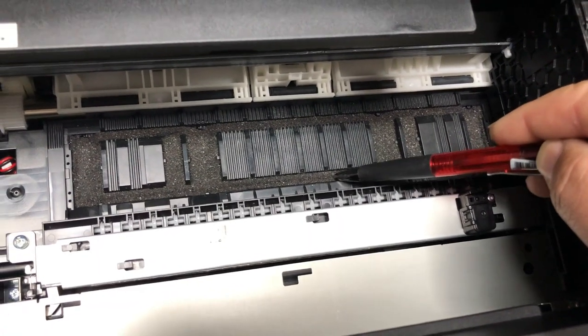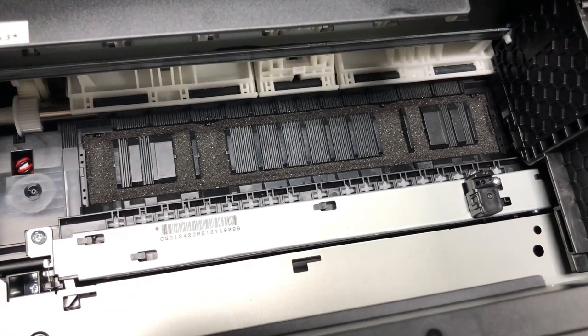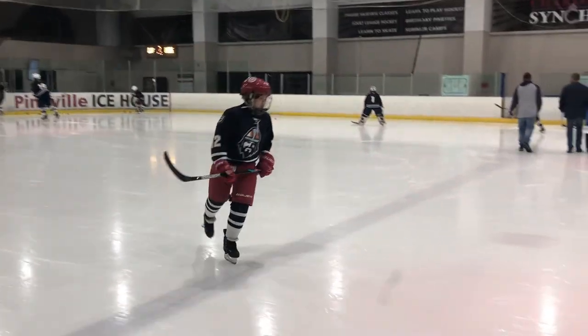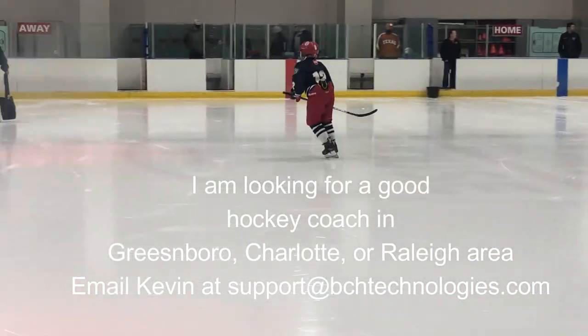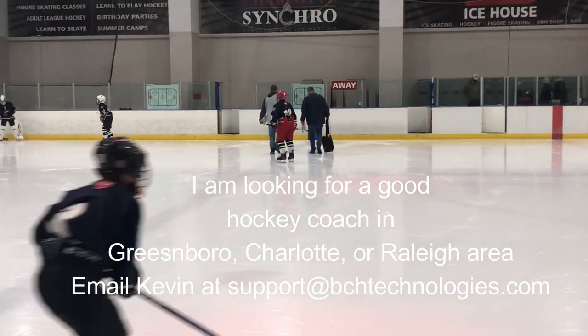Hope I won't get too busy and can shoot the second one. I hope you enjoyed this video. Visit us at www.bchtechnologies.com or locally in Greensboro, North Carolina. Cheers.